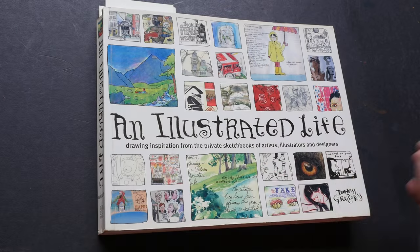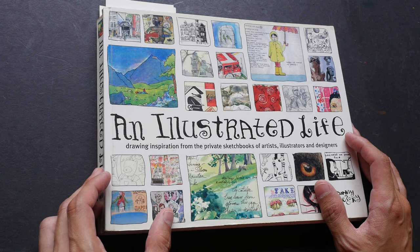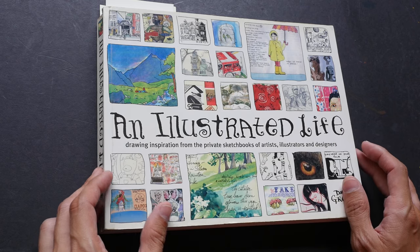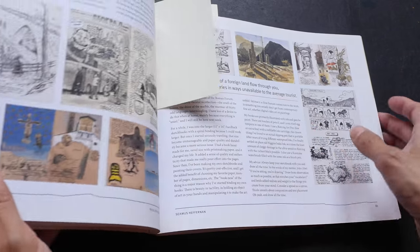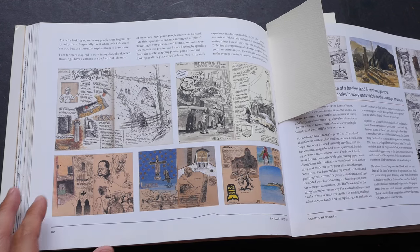Hi, this is Teo from parkourblogs.com. Today I'm going to talk about how you can use collage, which is basically a collection of drawings to make your sketches or pages look more interesting. Let me show you some examples of sketch collages from other artists before I proceed with my demonstration. This book, by the way, is 'An Illustrated Life,' one of my favorite books that relates to sketching.